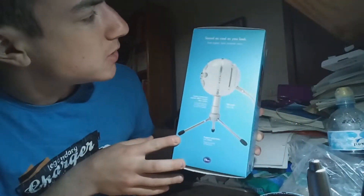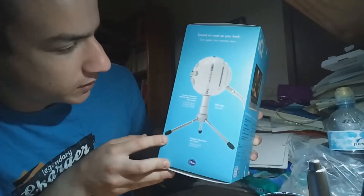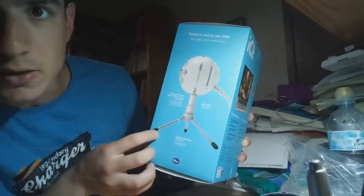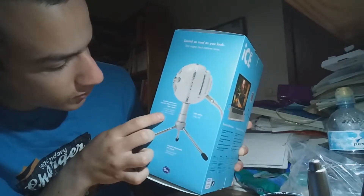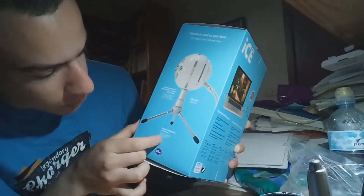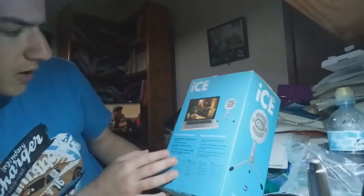Plug and play USB microphone — 'microphone USB prêt à l'emploi' in French. So yeah, apparently it looks like this and sounds as cool as you look. USB cable, custom condenser capsule offers crystal clear audio — 'le capsule statique sur mesure offre un son clair et cristallin.' The rugged adjustable mic stand.